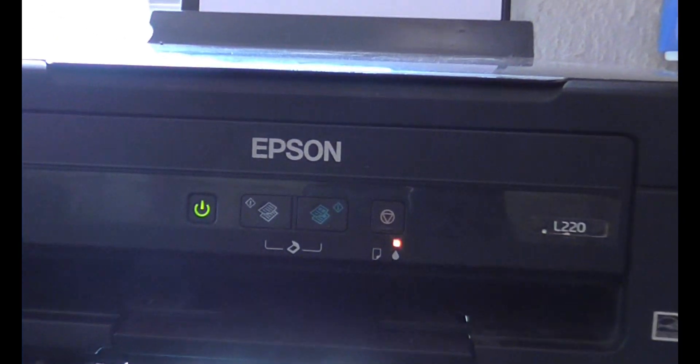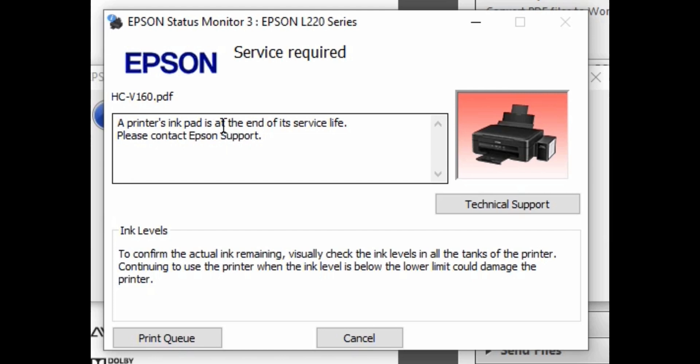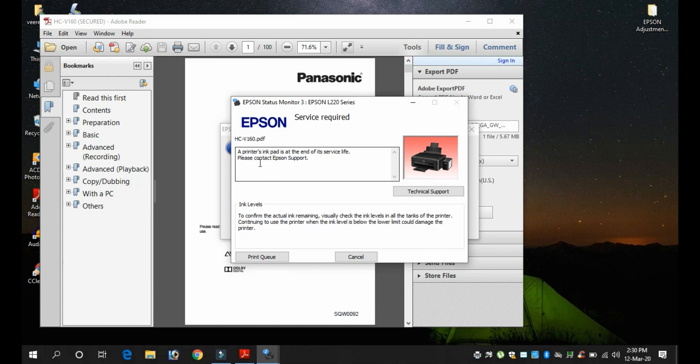Hi friends, this is Virendra. Welcome to my channel. Friends, our topic today is how to fix this printer issue. Please do not skip this video.